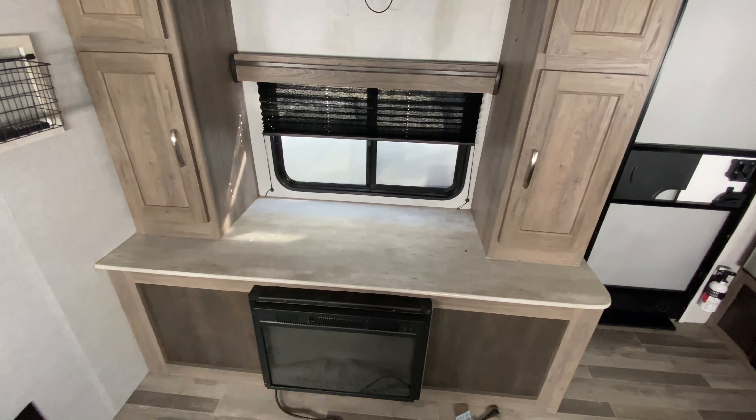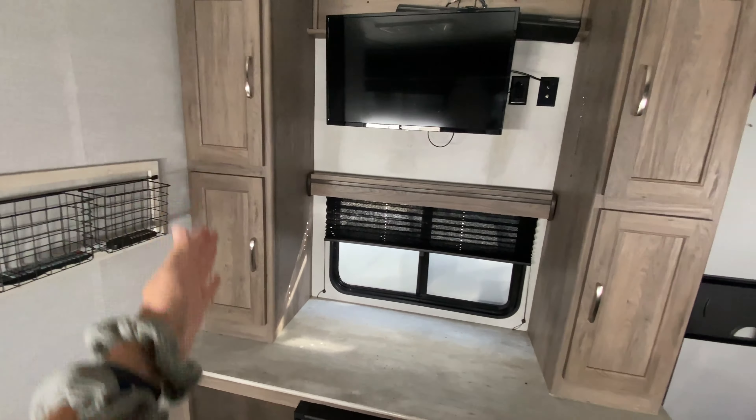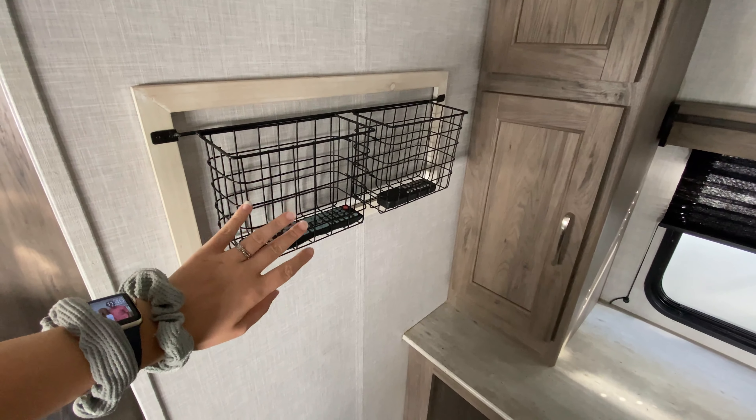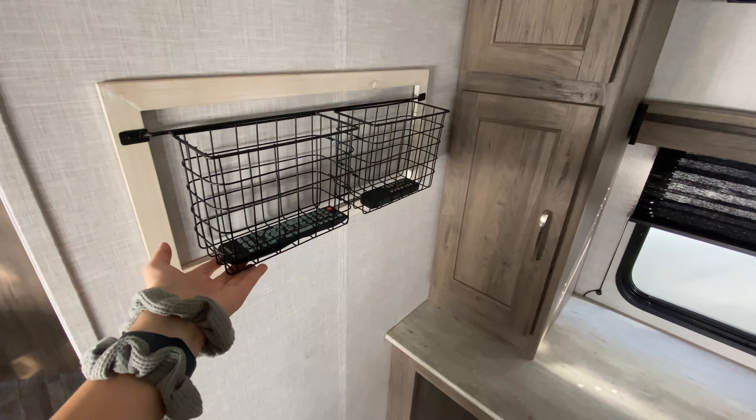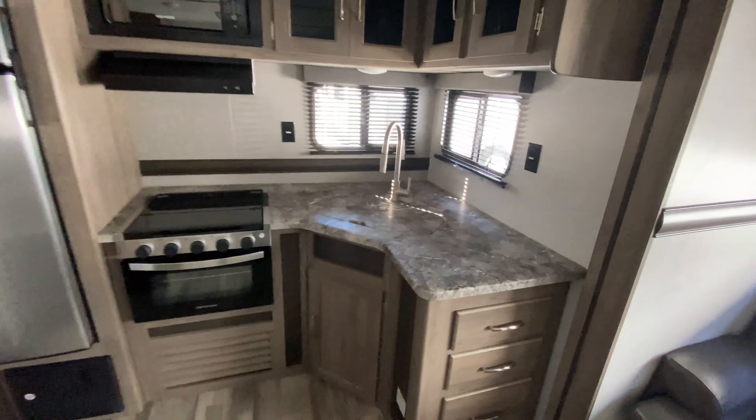Here at the front you have your aluminum front cap plus siding, really interesting colors on it too — I like the way it looks. Diamond plating at the bottom of your front cap to help protect it from road debris and help preserve it longer. Power tongue jack, two propane tanks are just behind there and then of course your battery. And then you have some leveling throughout so you can make sure that everything looks great when you are at your campsite.